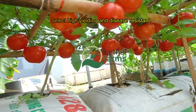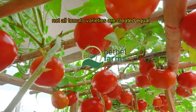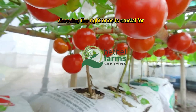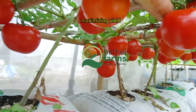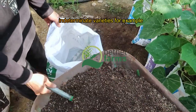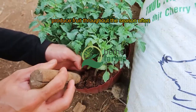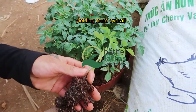Select high-yielding and disease-resistant varieties. Not all tomato varieties are created equal — choosing the right ones is crucial for maximizing yield. Indeterminate varieties, for example Brandywine and Big Boy, continue to grow and produce fruit throughout the season, often yielding more overall.